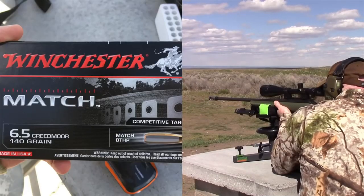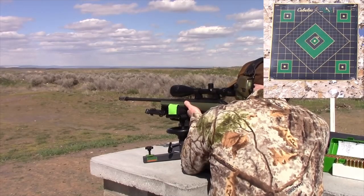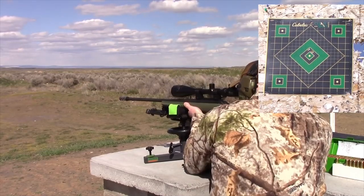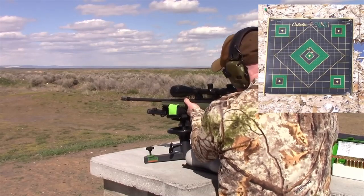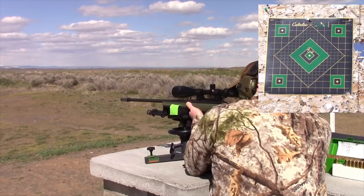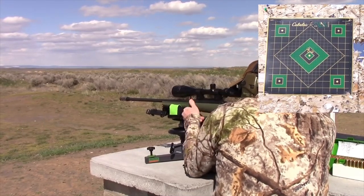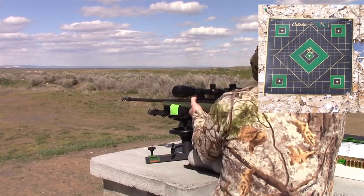The sounds of the bullets you hear are from my camera down range right by the target. Here comes shot one. I was pretty happy with that shot. Here comes shot number two. And here comes shot number three. Beautiful — I'm super happy with that. Let's get ready for shot number four. Here we go.